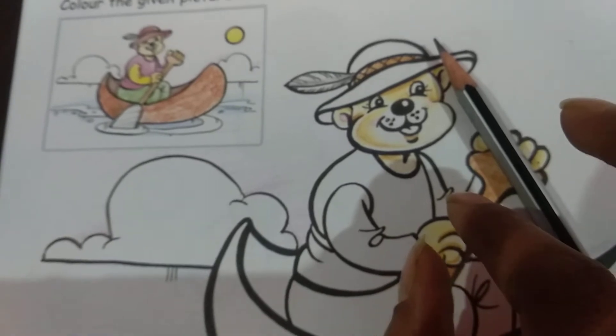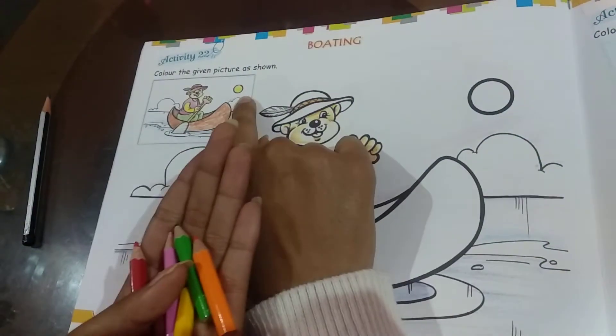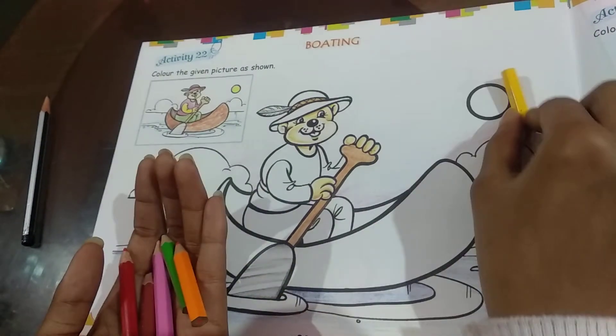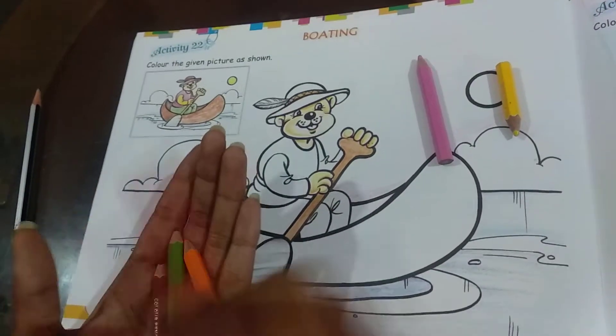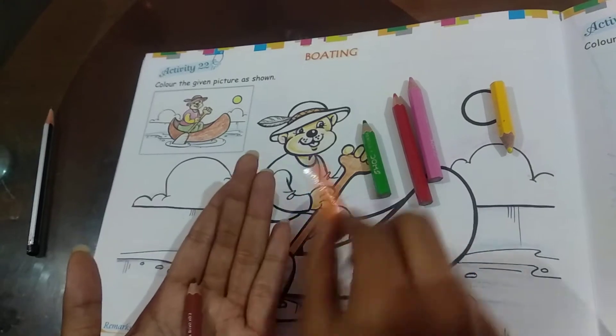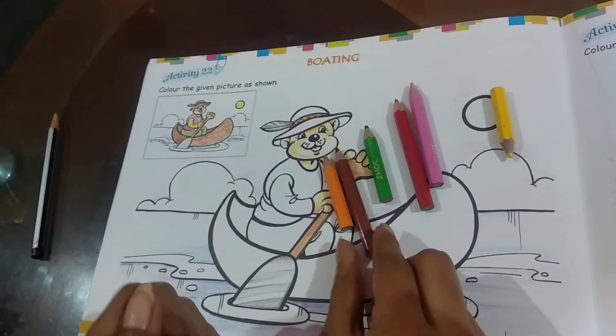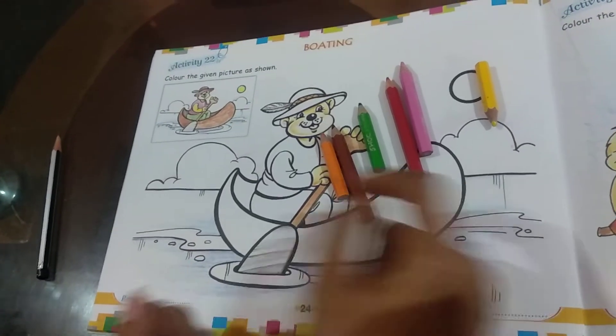Then we will say the name of each of the colors together. So here we have the colors with me: we have yellow, pink, red, green, orange, and we have brown. These are the colors we will be using.